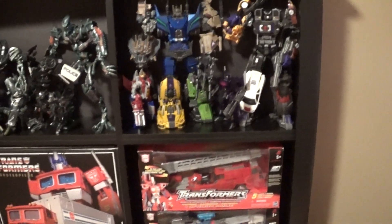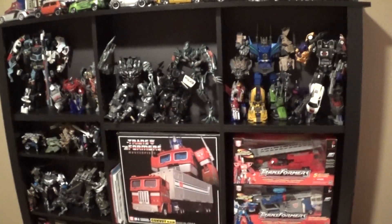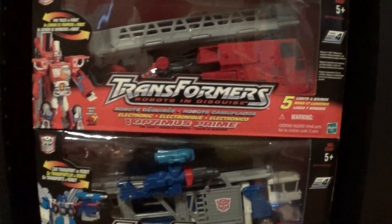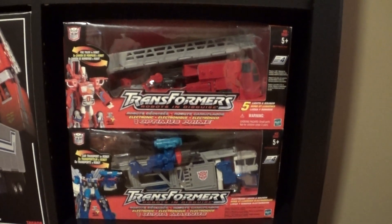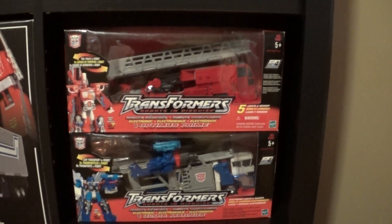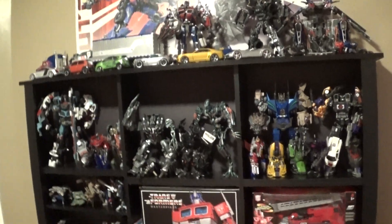A little history on my collectibles — started collecting these figures in 2001. Back then it was the R.I.D. line, Robots in Disguise. Those are the first two I ever bought, and from there I bought every figure that came out, just about 90% of them that year. In 2001 I bought half of the R.I.D. figures — those are the only two I have left now, I've sold the rest. After that I think Armada came out — I bought almost every figure in that line, sold them all, don't have any of those left now.